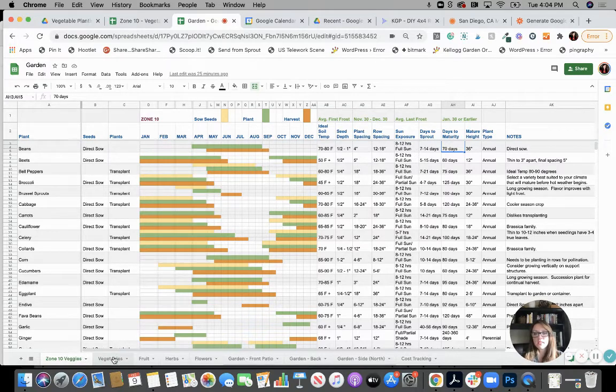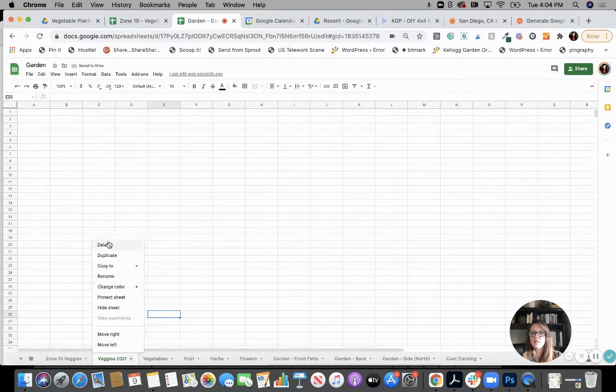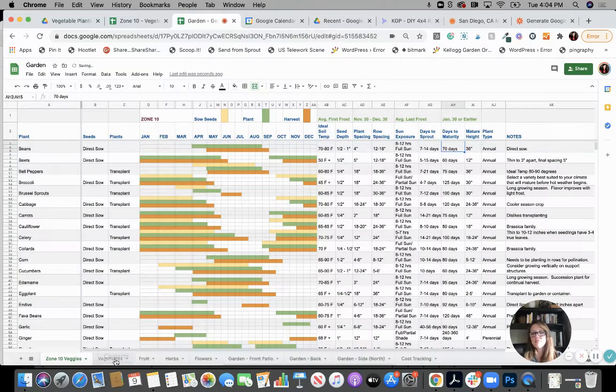In mine, I created another tab that is specific to me. The way you do that is you click this little plus sign and it will start a new tab. You can double-click on it and rename it — maybe call it 'veggies 2021.' You can also right-click on it and see options like delete, duplicate, copy to an existing or new spreadsheet, rename it, or even change the color of it to differentiate your tabs.